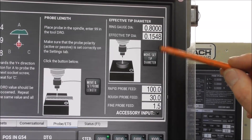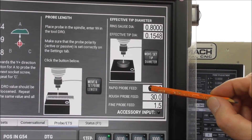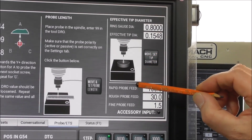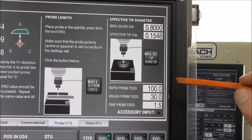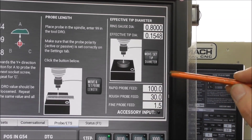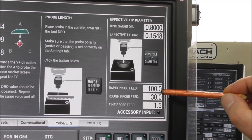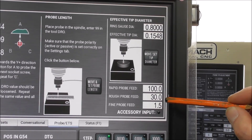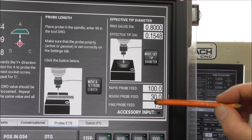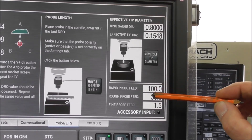Another nice new feature of this latest version of PathPilot is that you can set the probe feed rates. This is the rapid probe feed rate, the roughing probe feed rate, and the fine probe feed rate. I've changed over to G20 in inches because most people will be in inches, and I've set it at 100 for rapid, 30 for roughing, and 1.5 inches per minute for the fine accurate feed rate that does the final setting. It's still quite fast, but you can change those figures around. There's probably an upper limit within the software that you can't go beyond.